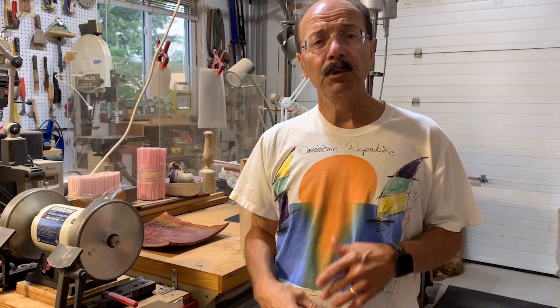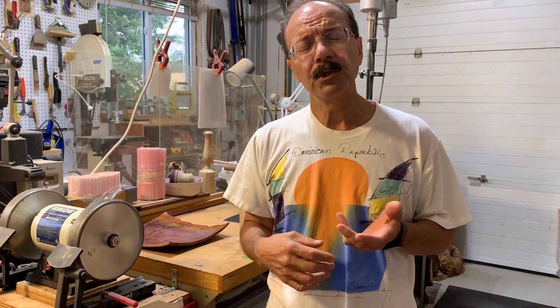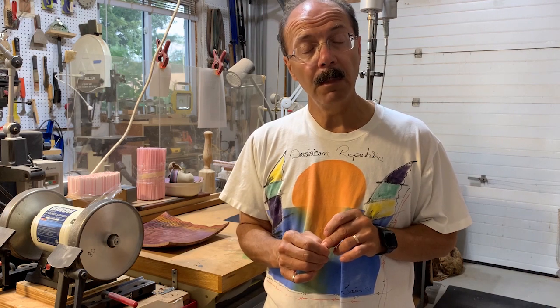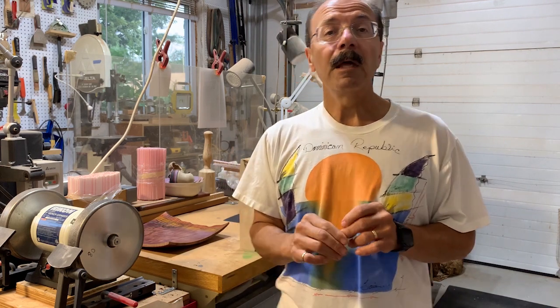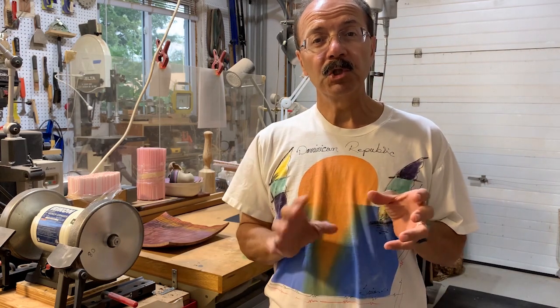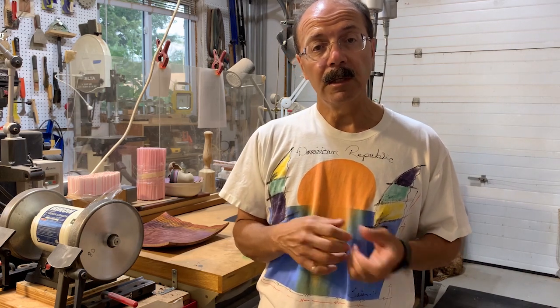Hi, my name is Frank and welcome to my woodturning channel. This week I'm going to do a little bit different kind of video. What happened was a week or so ago I did a remote demonstration for a woodturning club, and in that demo I turned a square piece. So what I'm going to do is just take excerpts from that demonstration and turn that into a shorter video for posting.